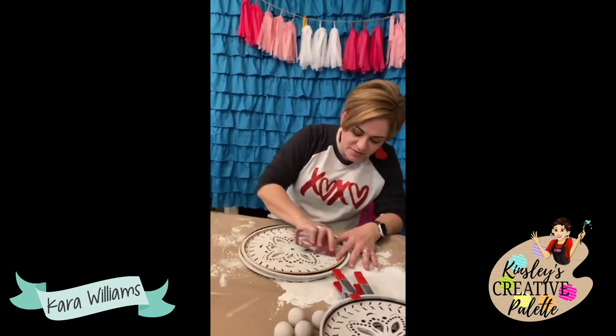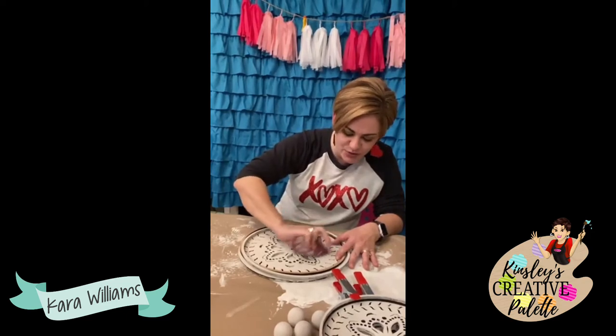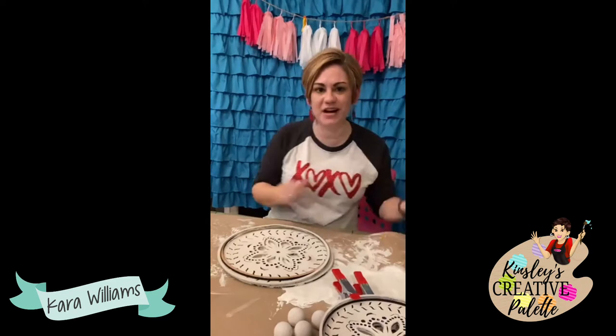This month the box comes with four paint colors so you don't have to figure out what colors to get for the project — it's all going to come in a box.